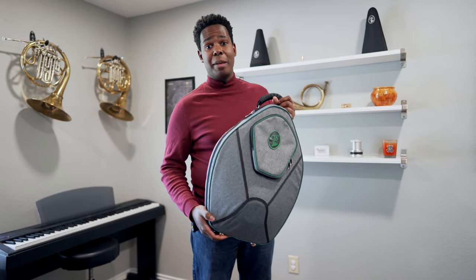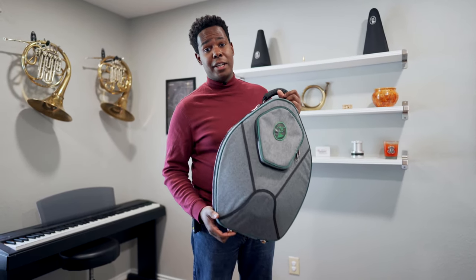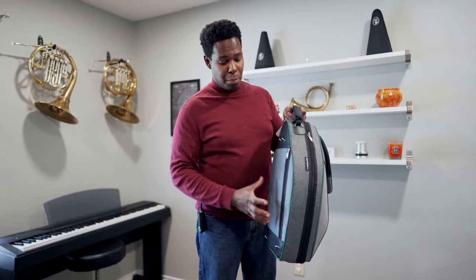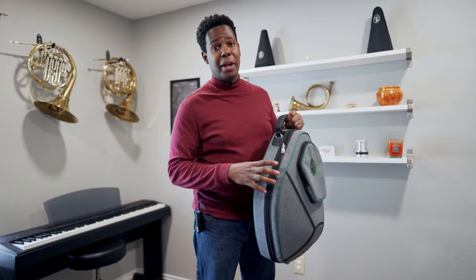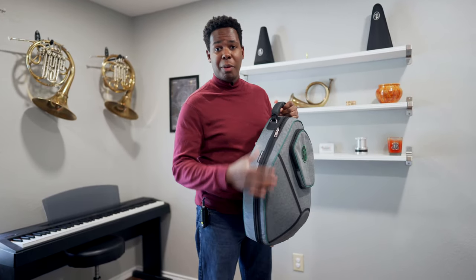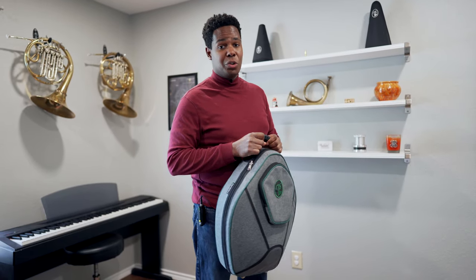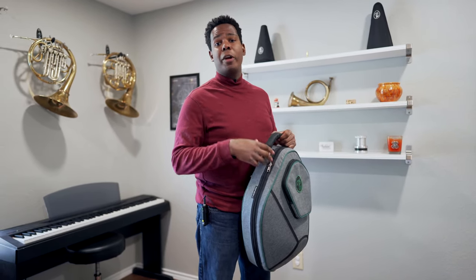This is one of the slimmest fully hard cases that you can find. Although the MB3 and the Marcus Bona MB1 both have a slightly smaller footprint, what makes this case special is the fact that it is so slim. It can fit into any airplane overhead or almost anywhere else you want to fit it.